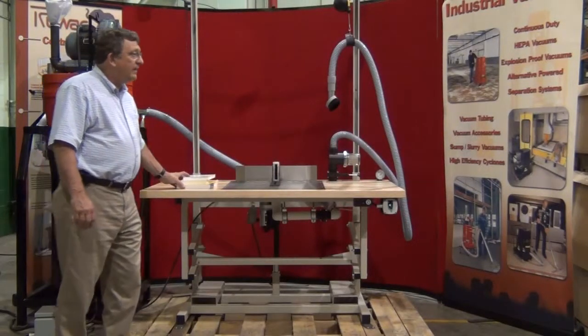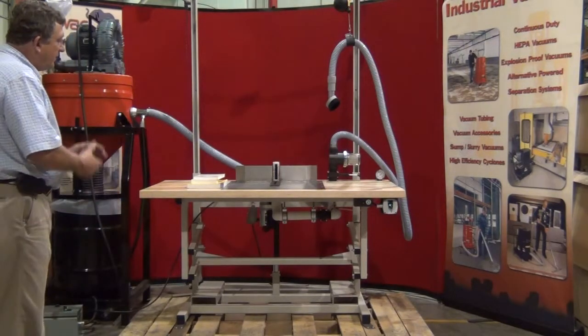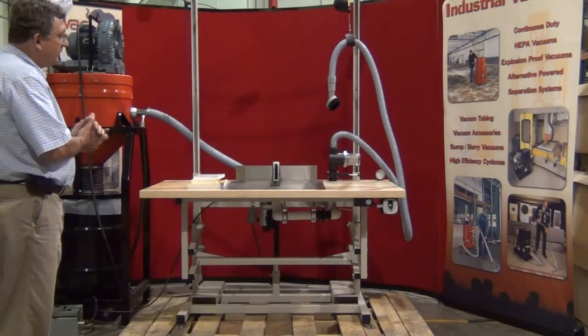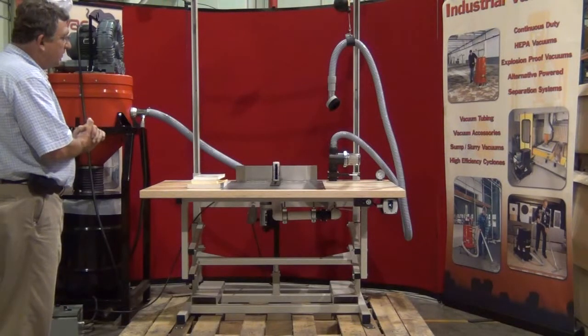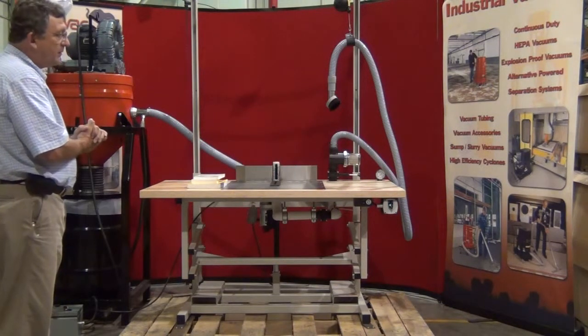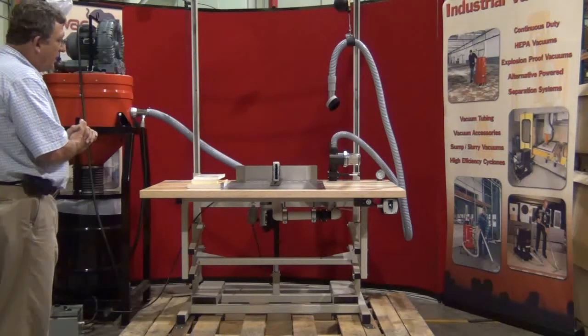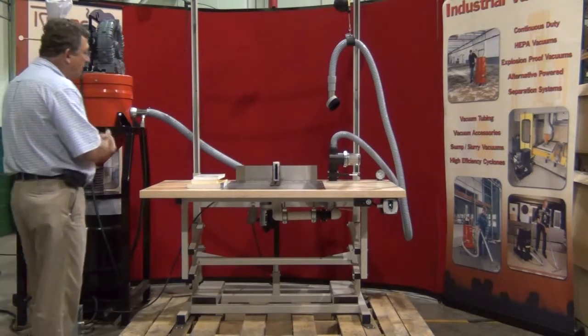Today we're going to be talking about the Ruvok book cleaning system. This is a system that a lot of libraries are using right now to clean the books they have before they go into the storage system in these large temperature-controlled warehouses. The Ruvok system consists of two major components.